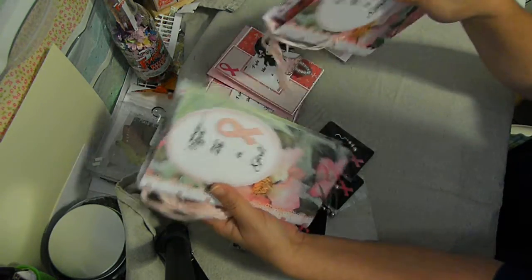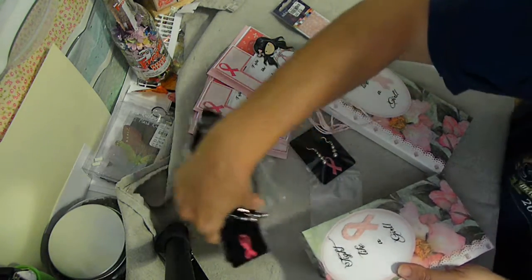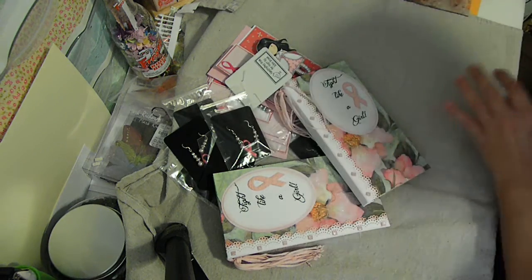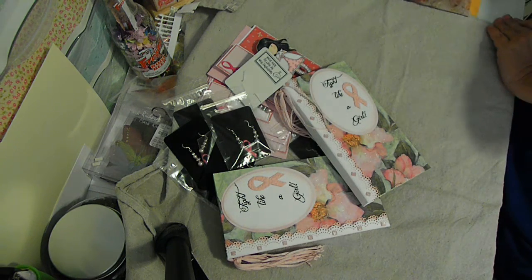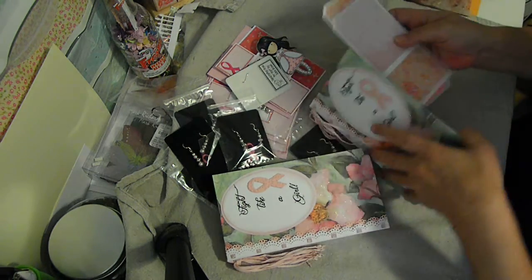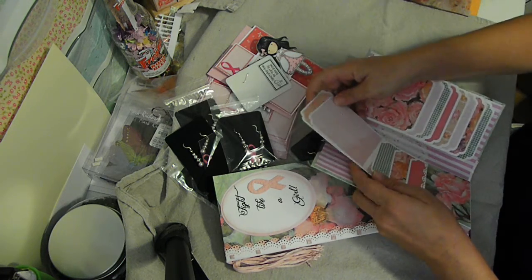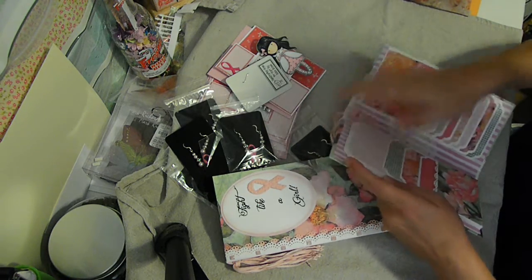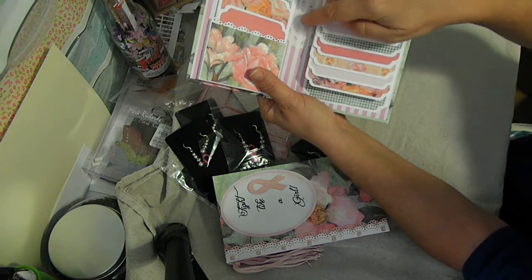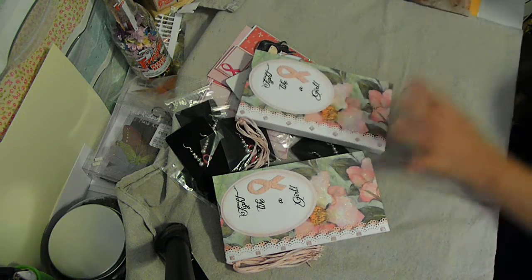I made two of those as well. Those two are identical except for this one - I had put a heart doily in there that actually came from one of the Best kits. That was the only difference.